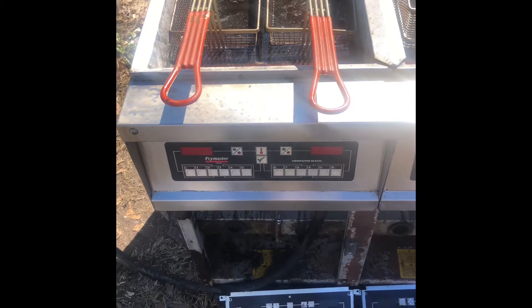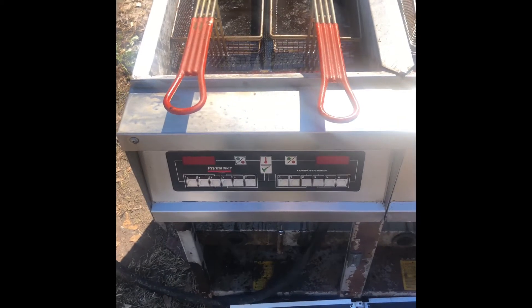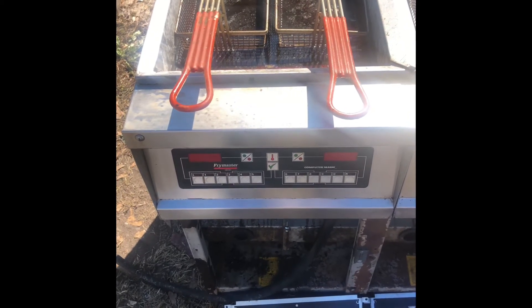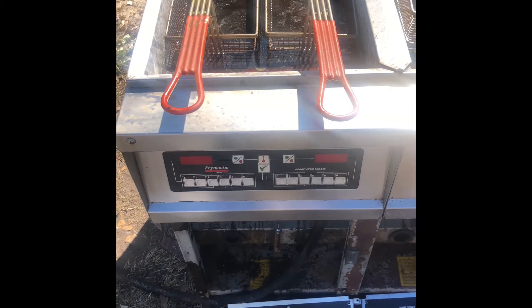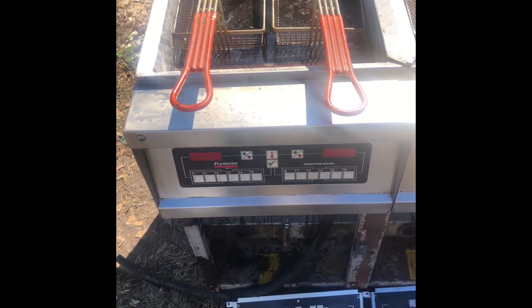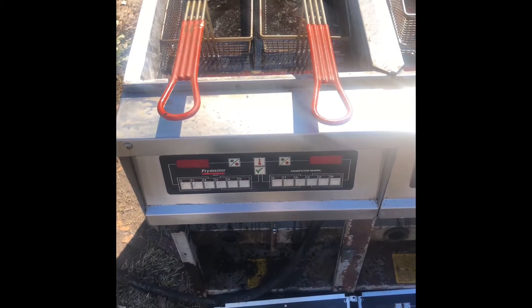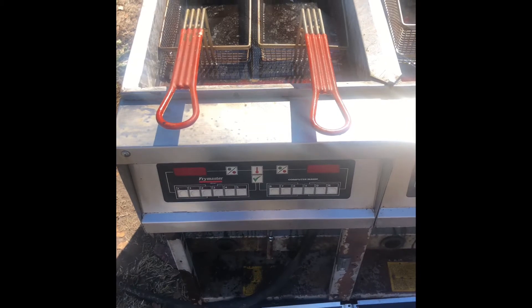The customer asked me if there was any way to make the fryer heat quickly and not go into the cycle mode. I didn't know what to tell him, so I told him I had no idea.